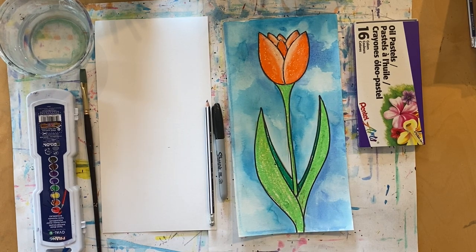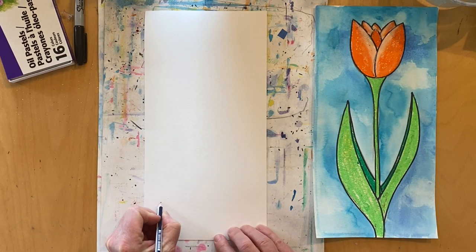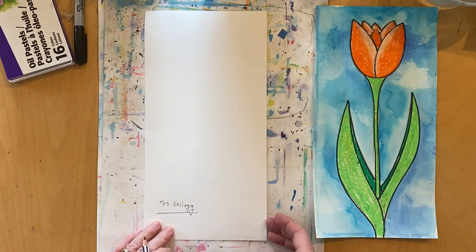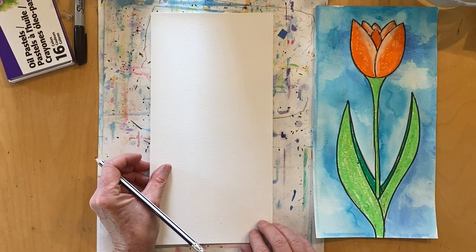Now would be a great time to pause the video and get your supplies ready. Did you set up your workspace and get your supplies? Great, then let's get started. We're going to start by using line and shape, but first we have to write our name on the art paper. Once you've written your name in pencil, turn the paper over so your name is on the back.